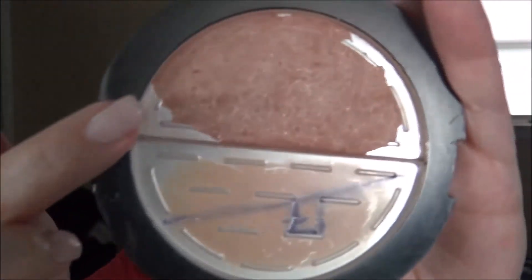Next up is bronzer. I'm going in with this Wet n Wild — but it's really a Franken-bronzer of the Lorac Tantastic and this Wet n Wild one. I'll just throw this on the contour areas, bronze up the skin a little bit, and get some color and some life back.